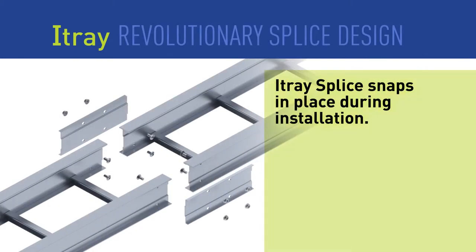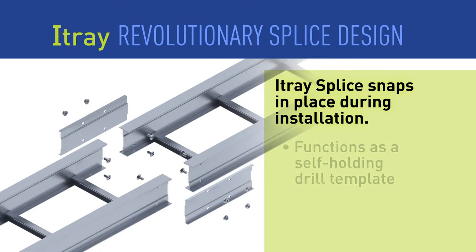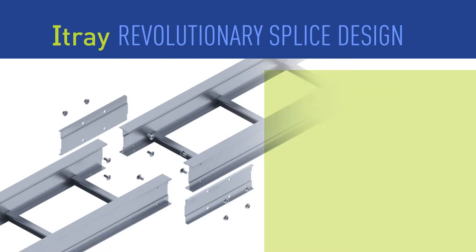In designing I-Tray, our engineers focused on the most important part of the structure: the splice. The I-Tray splice simply snaps in place to align and support the tray sections while keeping both of the installer's hands free for hardware installation. This speeds up installation time and reduces costs.